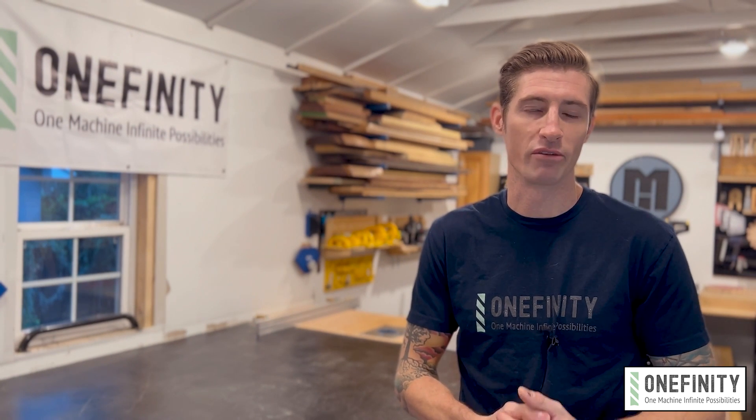Take your Onefinity to the next level with the Beefy Z. For more information, visit us at onefinitycnc.com and get yours today. Or another day.